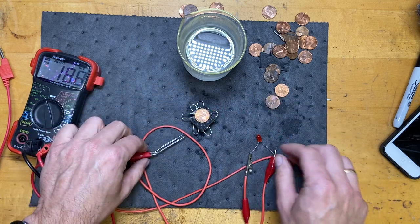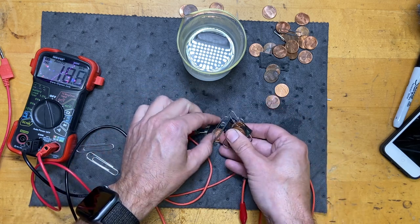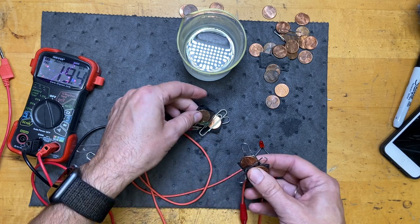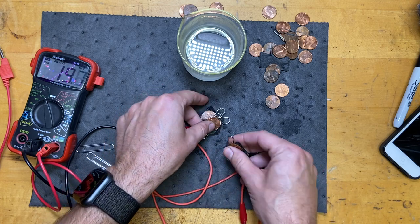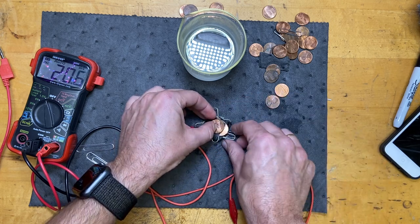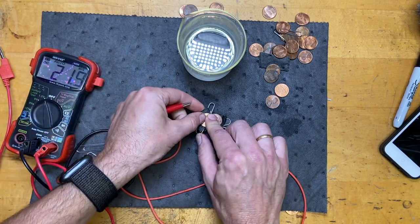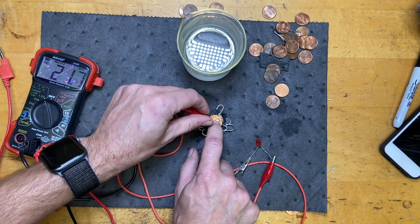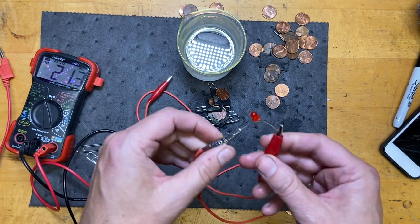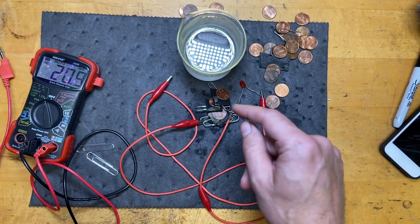It doesn't stay lit because the current is a bit low for that voltage, and I tumbled everything down, but it worked - I call that a success. Let me rebuild it quick: penny, mat, paperclip, penny - don't put a mat between the same-type metals or you'll get a reverse voltage. All stacked together. I got it before, so I count it a success - I lit up an LED using paperclips. Yes, you can try this at home and you should!